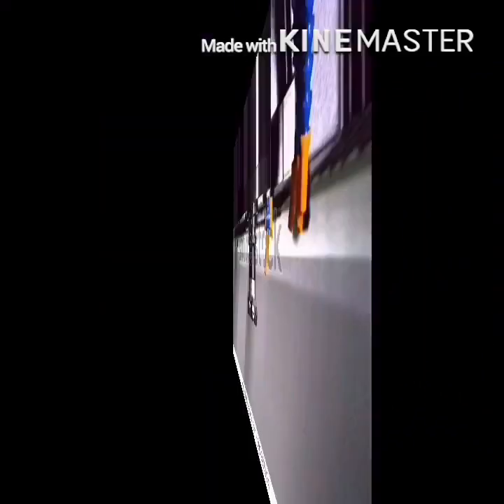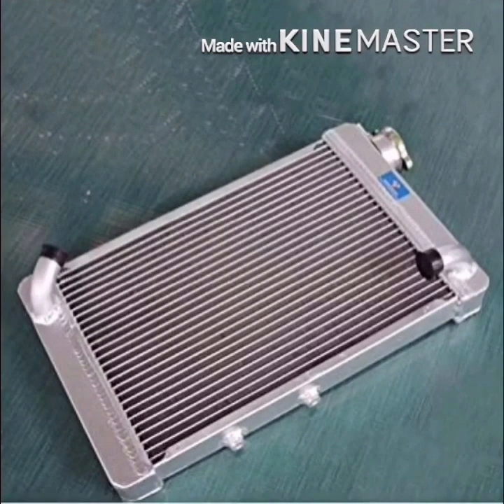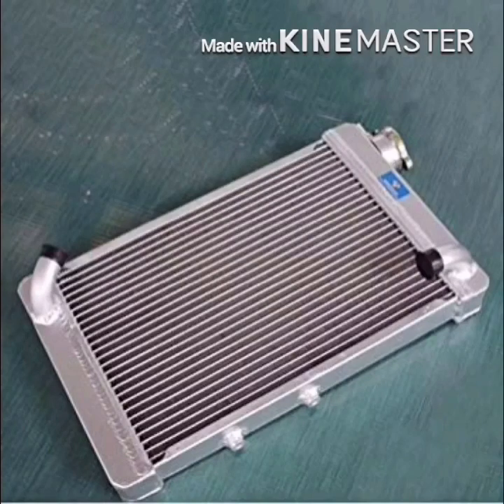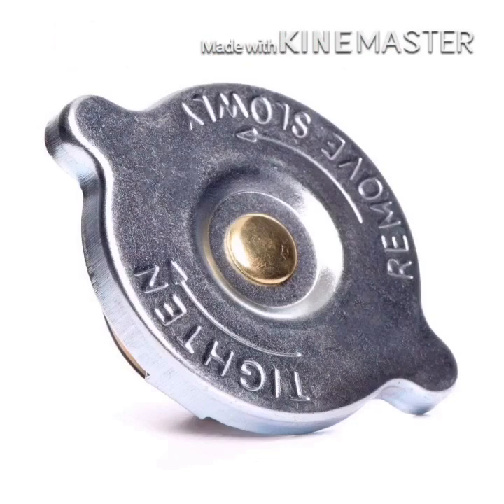This tank is a drain tank. This tank is a coolant tank, and it has a core.